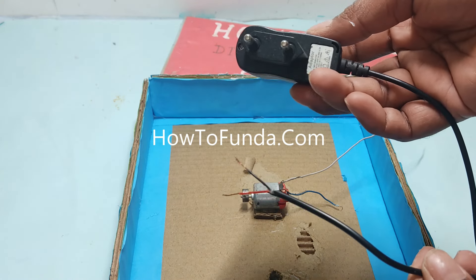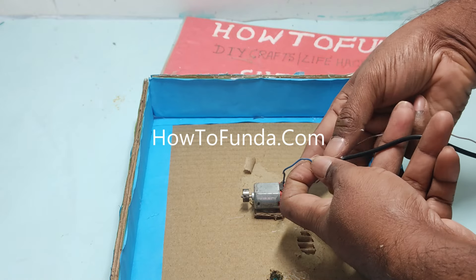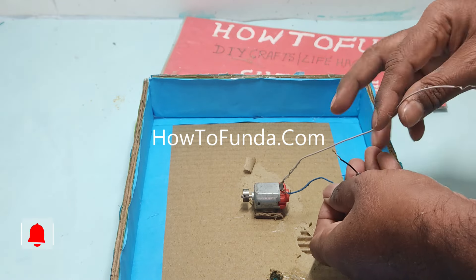Oh yeah, we want retribution. Oh yeah, we want retribution. Oh yeah, we want retribution.